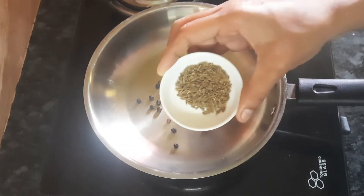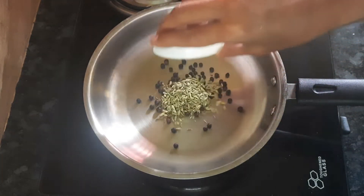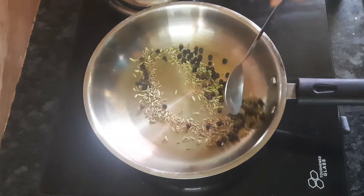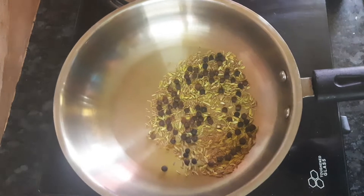We add 1 tsp of flour. Add the flour on low flame and mix it into the mix jar.